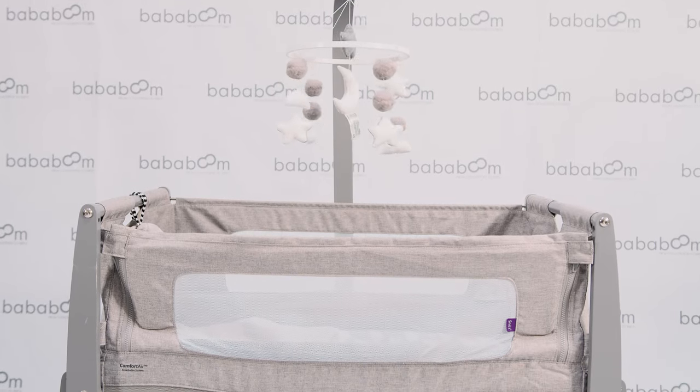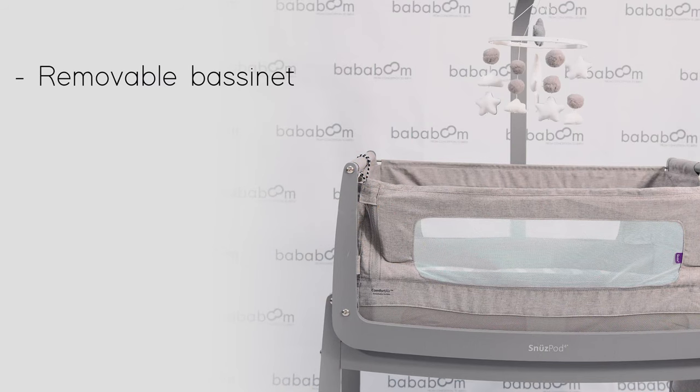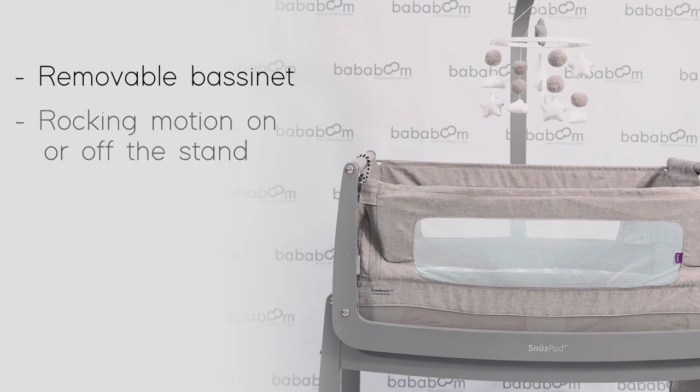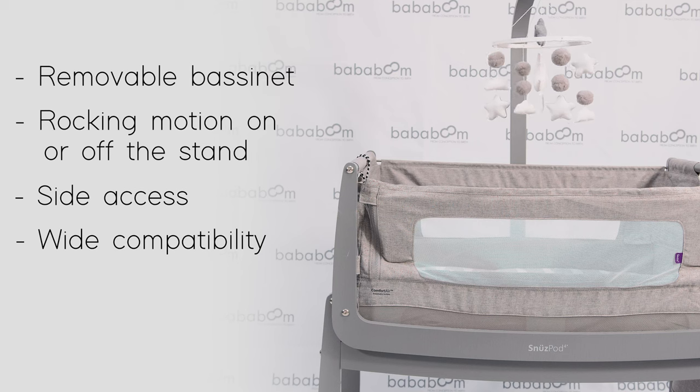The SnoozePod 4 is a bedside crib that offers you a 3-in-1 sleeping solution for your new arrival. The 5 reasons why we love the SnoozePod 4: the bassinet lifts off for naps around the house, it rocks on and off the stand, the side zips down to access the baby easier, it fits more beds than any other bedside crib, and includes a reflux leg to help soothe symptoms.